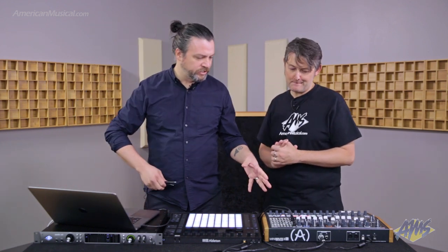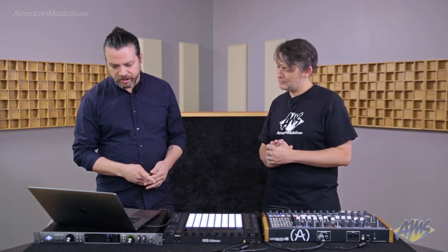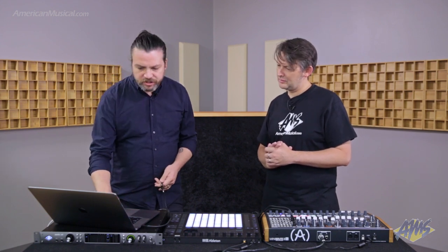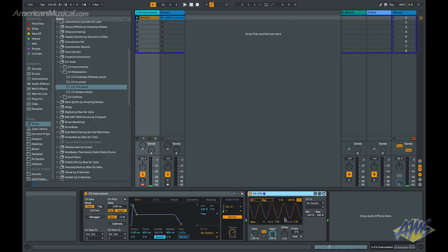So we've established the basic connection — pitch and gate information being sent from Ableton to our synthesizer. What are some other things we could do creatively with CV Tools? The fun of all these synthesizers is being able to change the sound over time, not just the melody and rhythm. So let's go ahead and control the filter. This Arturia has a really unique filter design — so let's change that filter over time and make the sound more interesting. In the CV Tools modulation section, there's an LFO CV Tool device built right in.